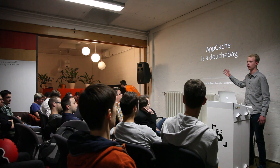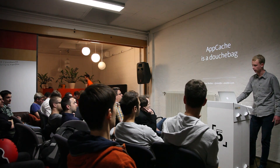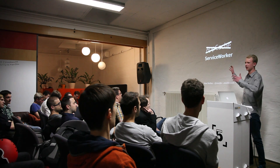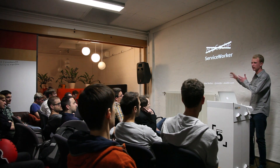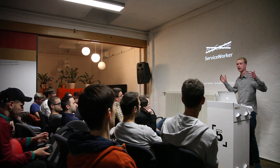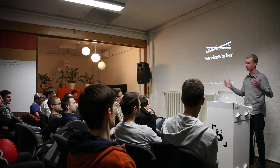Now, the same person who wrote that article, Jake Archibald, has been the main driver behind the Service Worker spec. He said, AppCache works, but it's really weird, and you have to work around a lot of the issues. So let's make it better. Let's build a better solution.